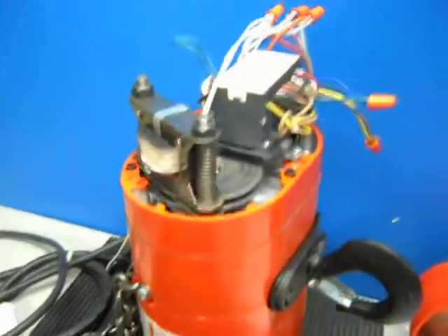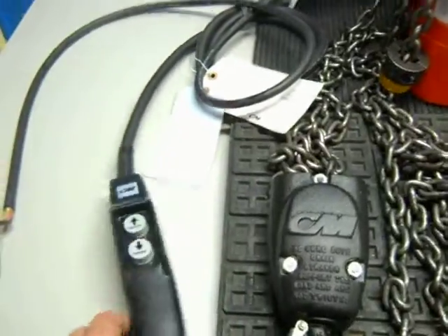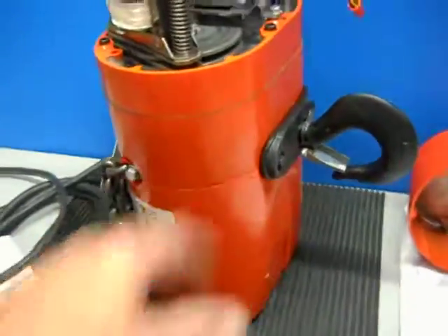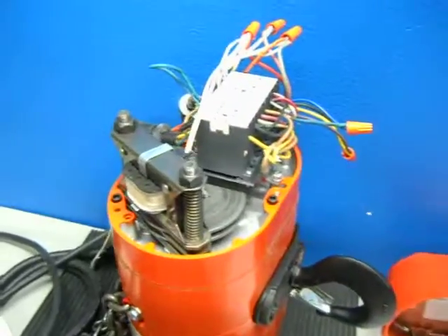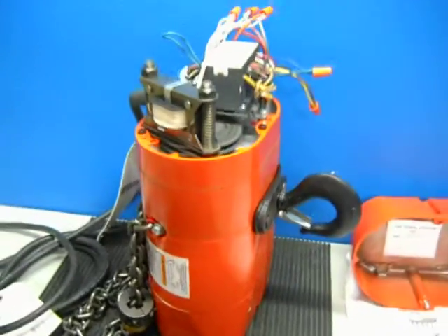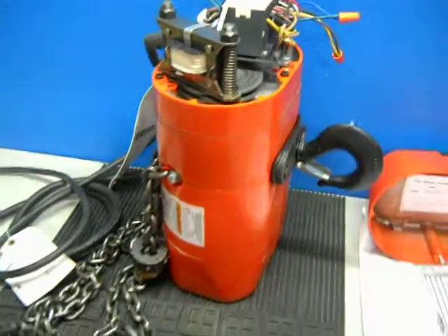It is used, but has minimal signs of use and appears to operate. Just a couple of little scratches on the pendant and on the unit itself, but overall it's in pretty good condition. We're listing this for parts or repair, and we thank you for looking.